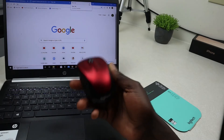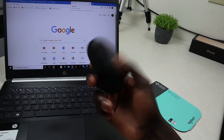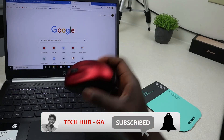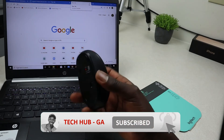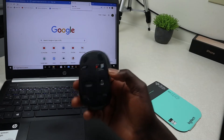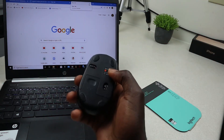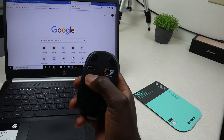All you need to do is go ahead and unbox your mouse if you haven't unboxed it already. Once you're done, go ahead and turn it onto the back side, and then make sure you turn it on — there is that back button.